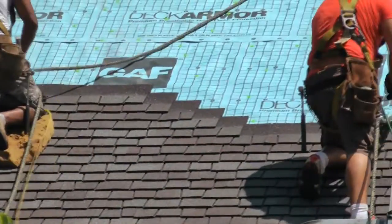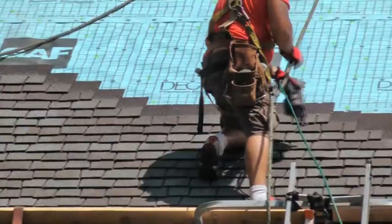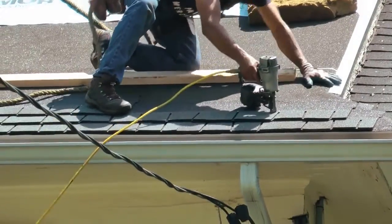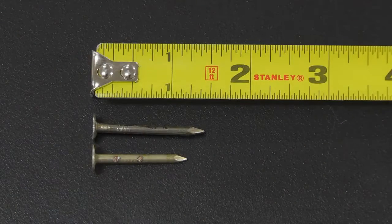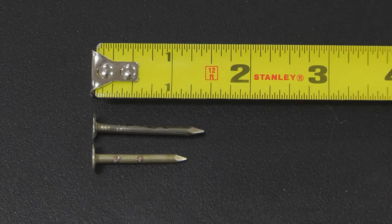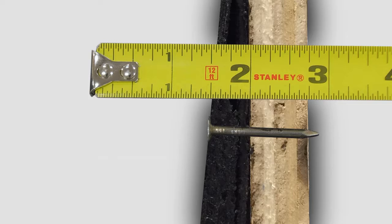Installing Glenwood wood shake look shingles is much faster and easier than a traditional wood shake installation. Due to the thick triple layer construction of Glenwood, longer nails may be required in order to penetrate at least three-quarters of an inch into wood plank decks.